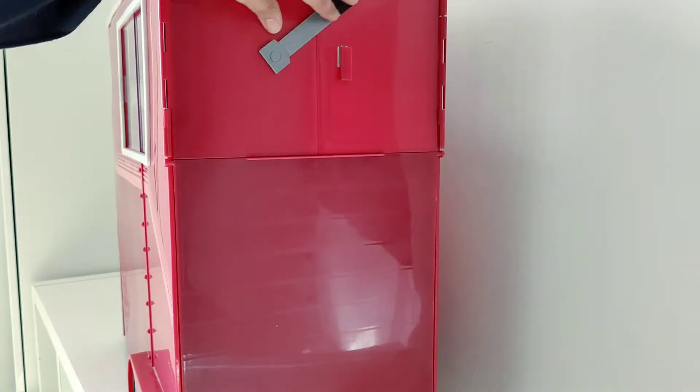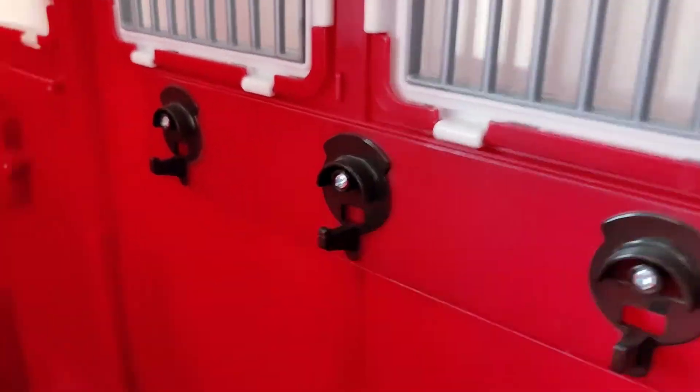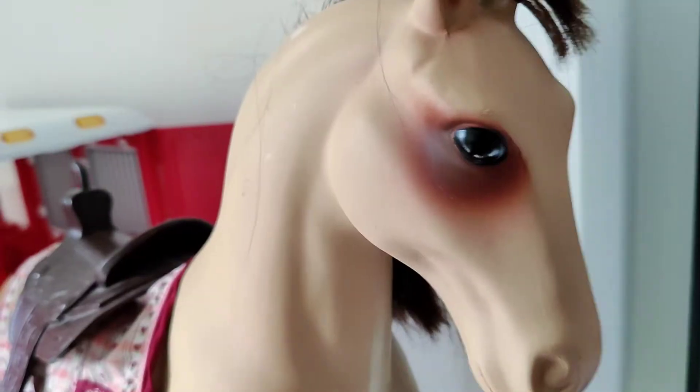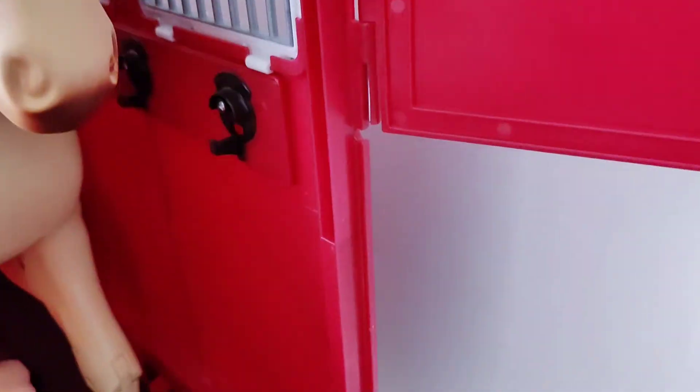Here is the opening and that's how the interior looks. Let's put our horse inside — it's the perfect size to fit one horse inside.